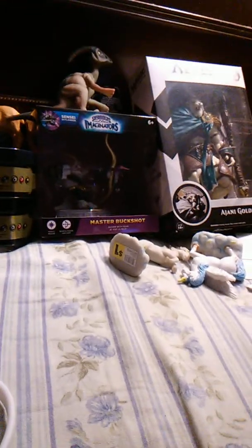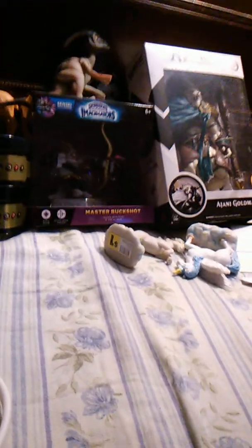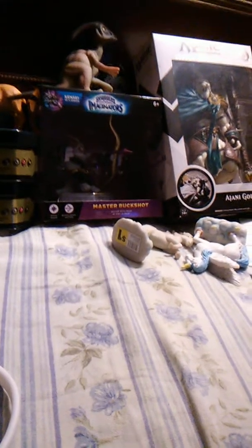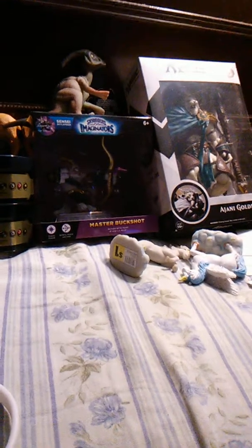It wasn't Robert Englund playing Freddy — it was some different guy, and I think he did okay. But I think a lot of people didn't like the way the movie went and some of the quirks, because you're taking something iconic like the Nightmare on Elm Street franchise and trying to rework it. Another thing I didn't really like — what felt really needless — is basically they made Freddy a pedophile, and I didn't really think that was necessary because he was basically scary enough without another reason to go after kids.